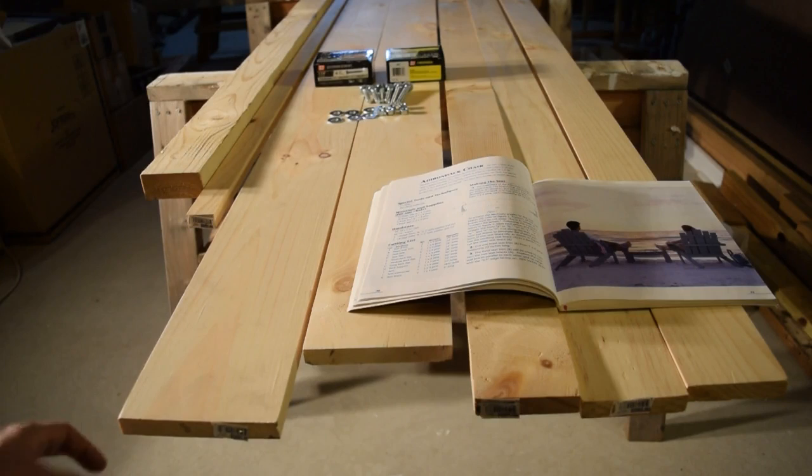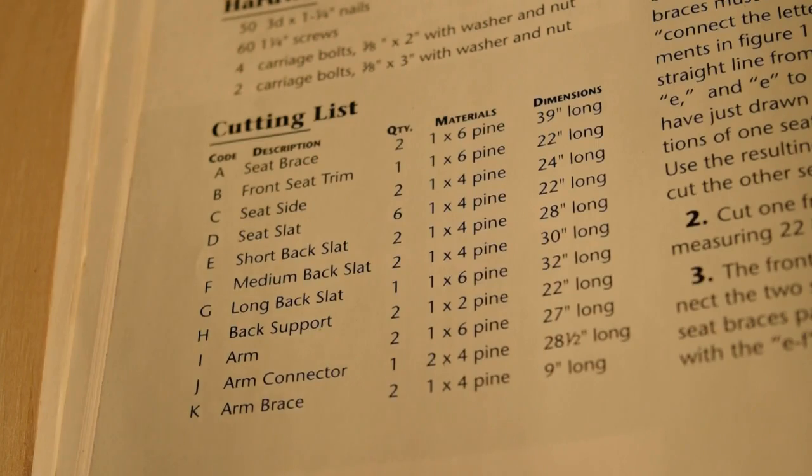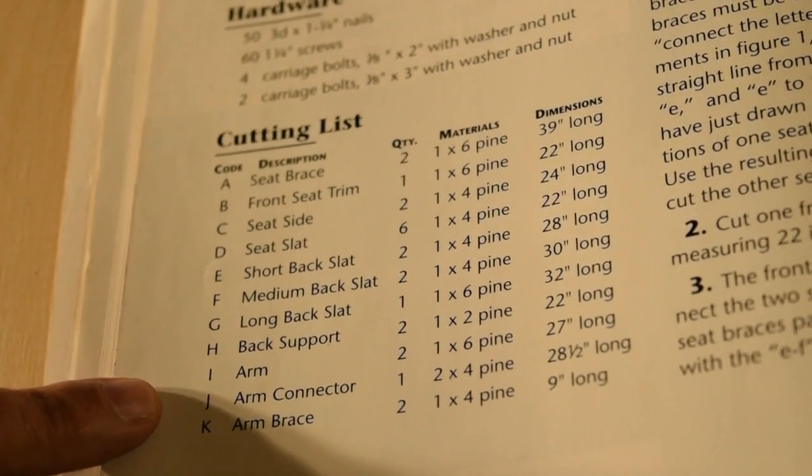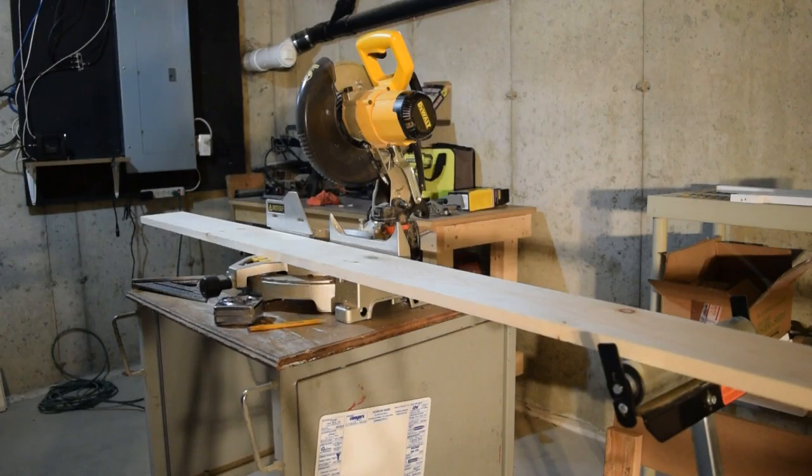What I'm going to do now is cut all of these different boards to length as shown in the chart. To make all of the cuts I'll be using my Dewalt 10-inch miter saw. You can see I've got it set up on a portable table so I can move it around as needed, and over there under the board I've also got a rolling stock support.